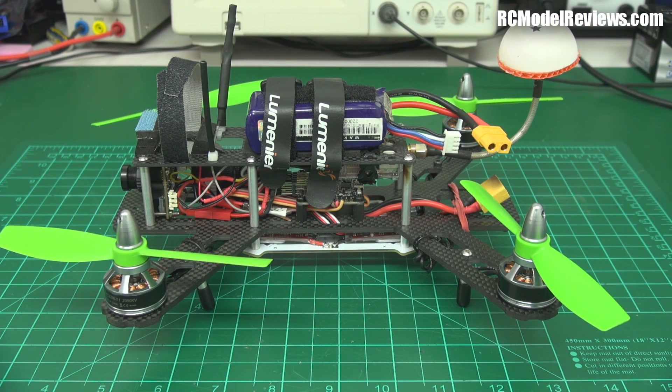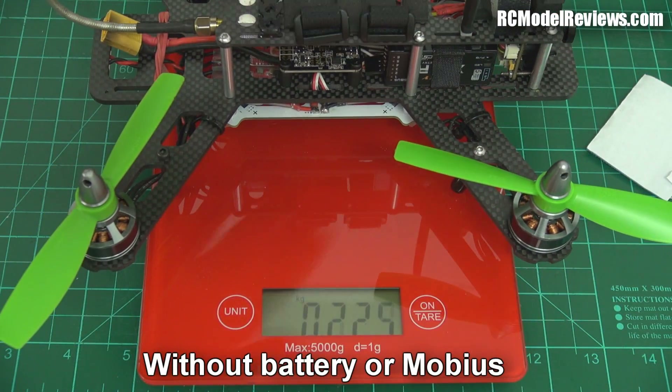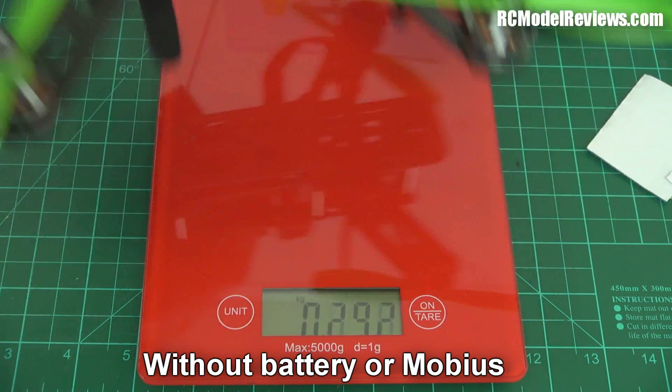Hello and welcome back to RC Model Reviews, and this is a very overdue review of the QAV250 carbon edition. This was sent to me by GetFPV Lumineer — I always disclose when stuff is sent to me and I didn't have to pay for it — but it doesn't influence the outcome of my reviews.